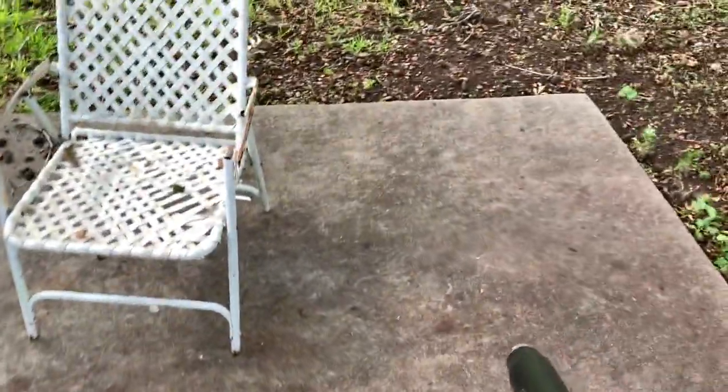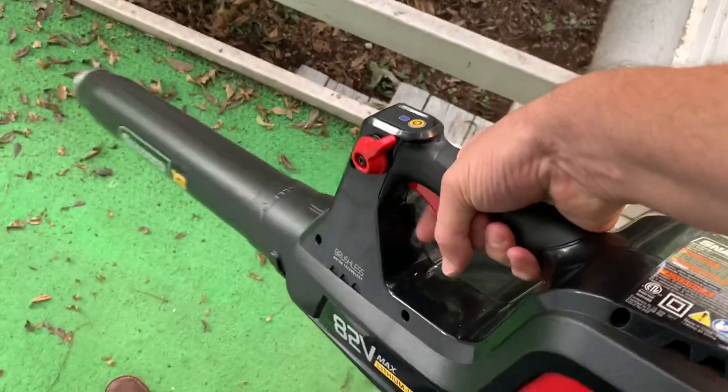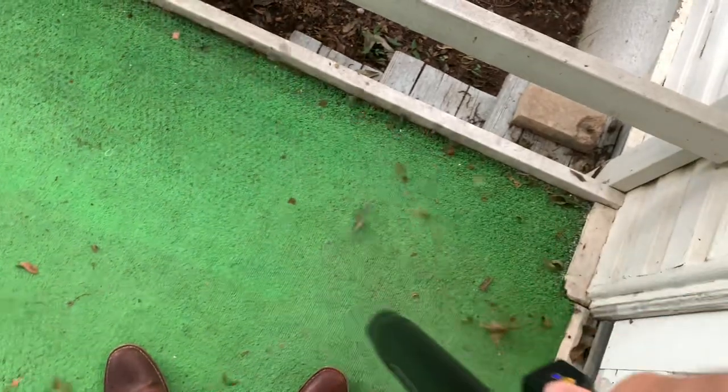These are pecans — they're hard to blow, trust me. I made quick work of that. Now here's what's really hard to blow off: the pecans on the astroturf walk. Let's do it. You can either blow it just with the trigger, or blow it and lock it. So we're going to blow it and lock it — wow, look at that!